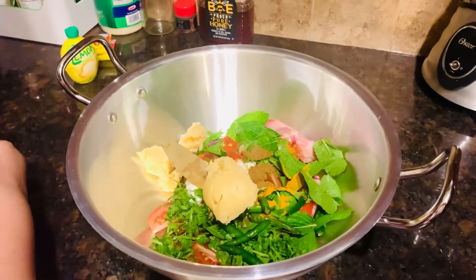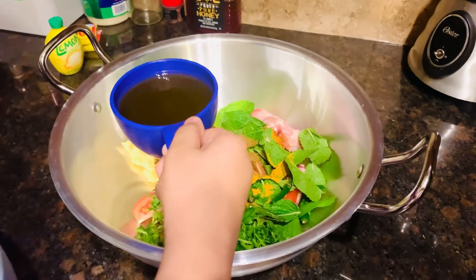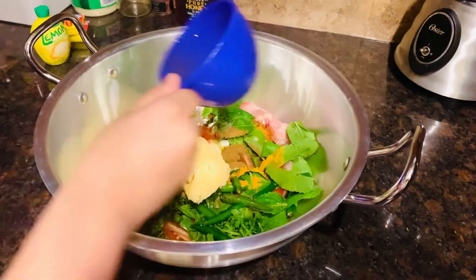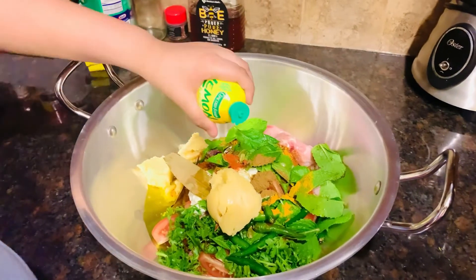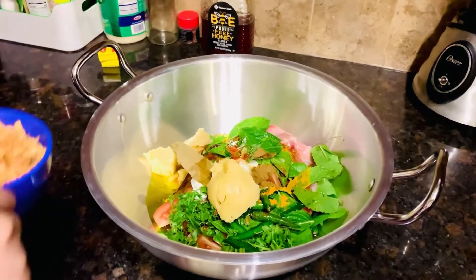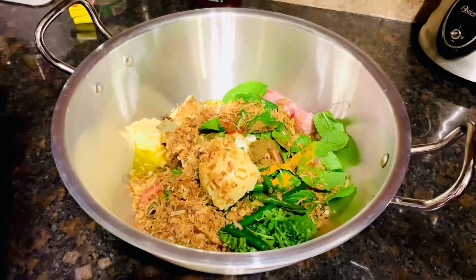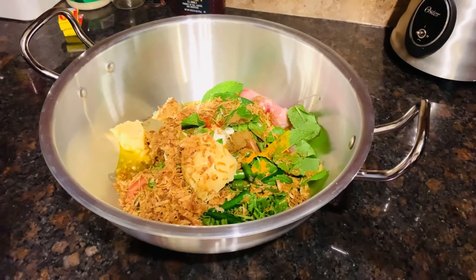I have one cup of extra virgin oil. If you don't have it, then you can use any oil like sunflower oil. I start to spread it out so it's going to be more yummy. Now I'm going to pour some lemon juice — only one tablespoon. Now I'm going to put one cup of fried onion and spread it out very well.